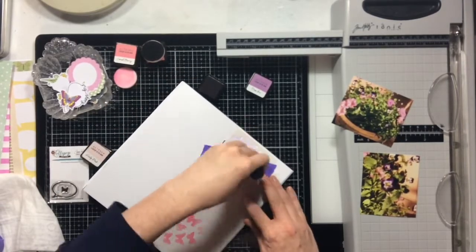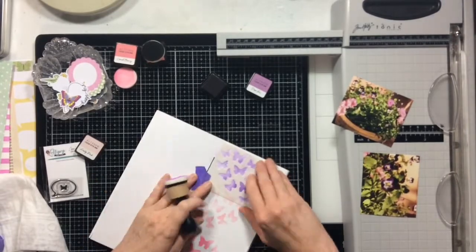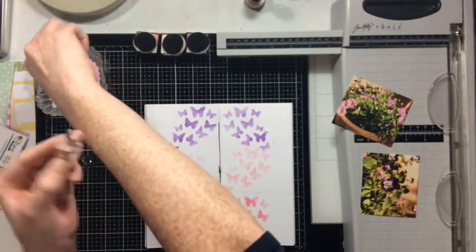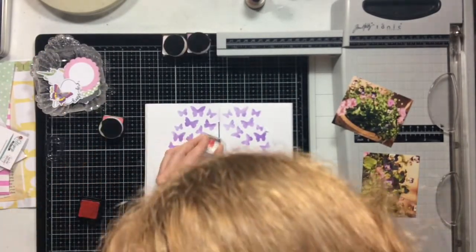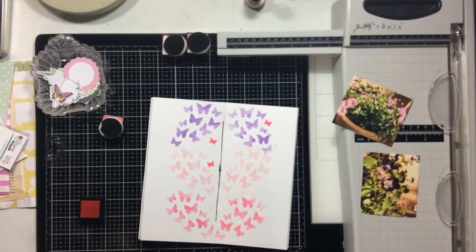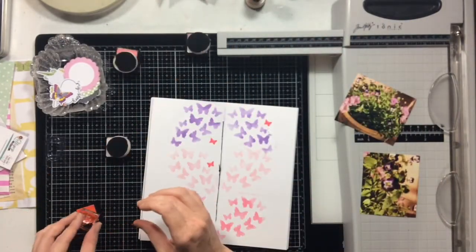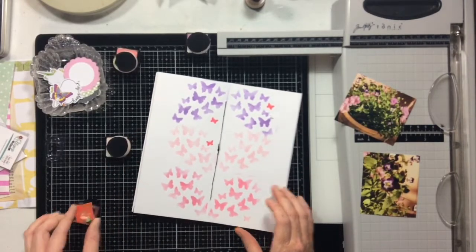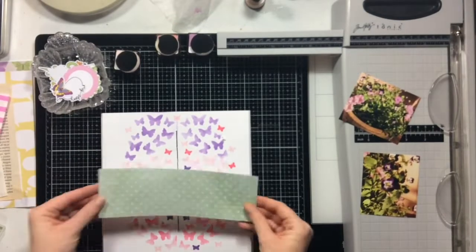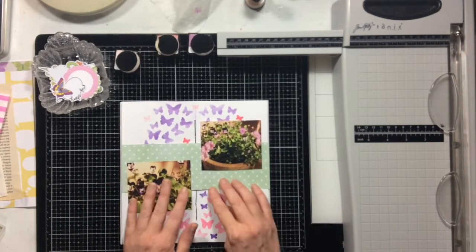The October kit had this little butterfly stencil, so I grabbed some of my Altenew mini ink cubes and I'm going to do some stenciling through the middle of my page. Then I'm going to do some stamping — this cute tiny little butterfly stamp was also part of the kit and it's so adorable. I decided I was going to scatter these little stamped butterflies around the stenciled butterflies. This is a very butterfly-heavy layout, so I hope you like butterflies! I'm using all three of those same ink colors: Frosty Pink, Coral Bliss, and Deep Iris, all from Altenew.